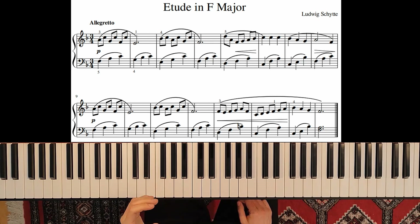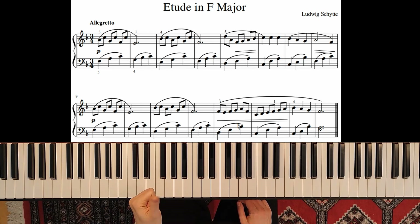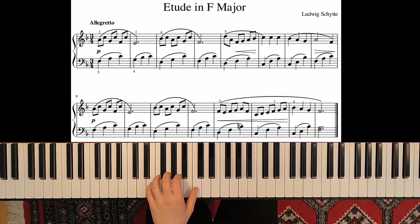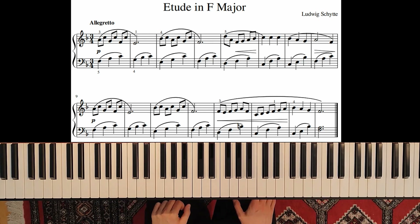Practice a couple of times to train the fingers, then move to the next position and the next. Remember to move your first finger properly, and don't shake your underarm. Don't play like this — unless your teacher is saying something else.